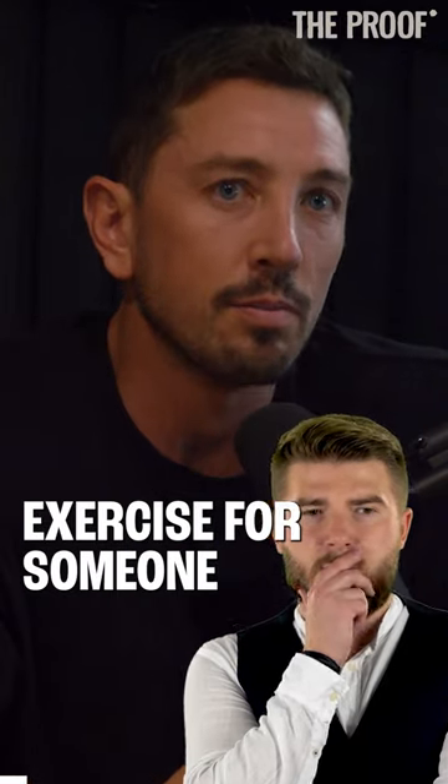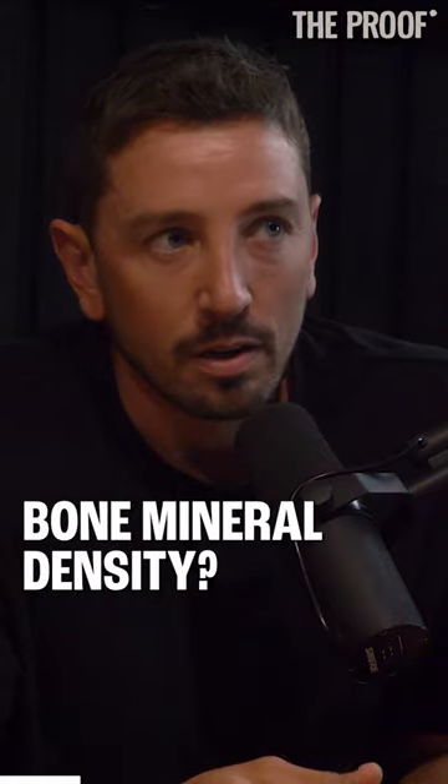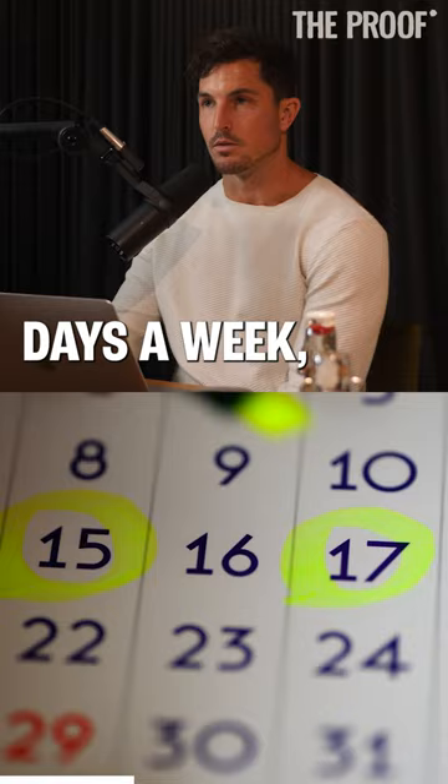What is the best exercise for someone who wants to maintain or improve bone mineral density? The research shows progressive resistance training — so overloading over time — a minimum of two days a week.